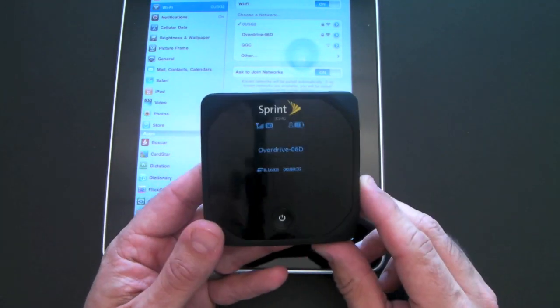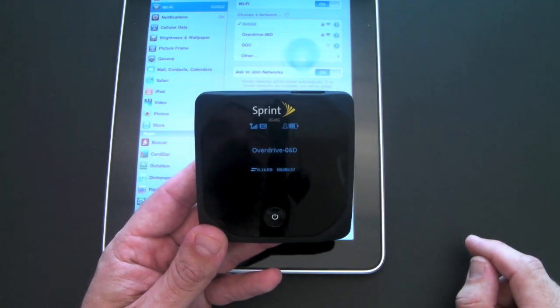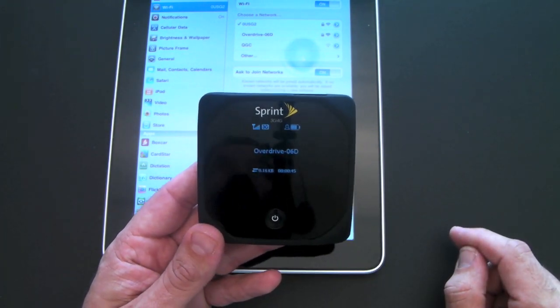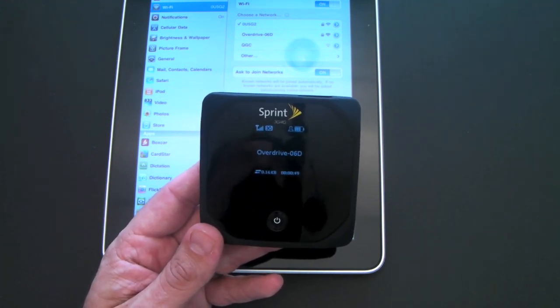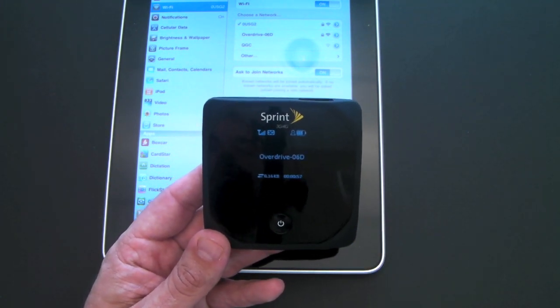You've also got your battery indicator. I'm getting about 4 hours of usage, which is quite nice. There's the name of the OverDrive — that's your network name and you can name it whatever you want. On the bottom left you can see how much data has been transmitted, and on the bottom right is a timer showing how long the OverDrive has been on.